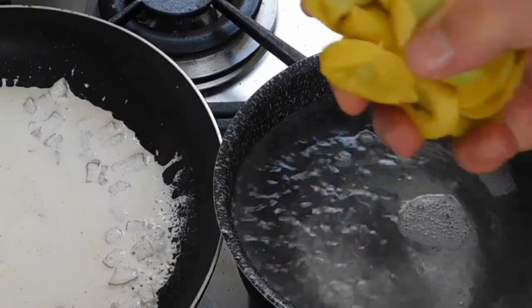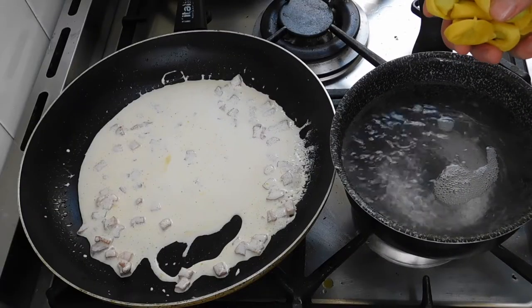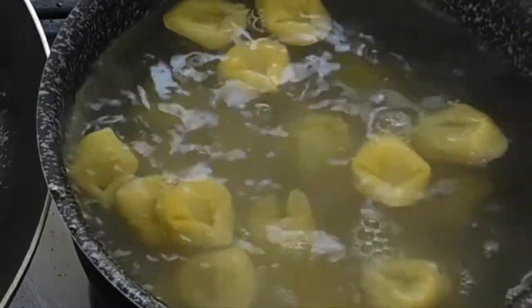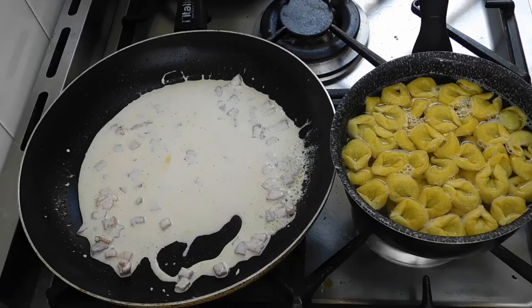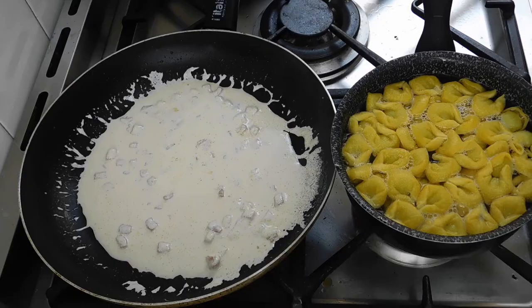And now let's put in our tortelloni with spinach and mozzarella cheese. This is very quick — it's going to take around about 3 to 4 minutes max, so this is a very epic recipe.